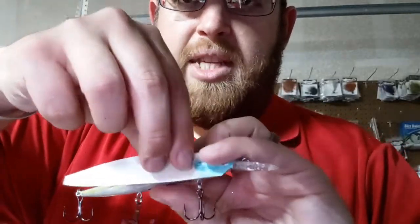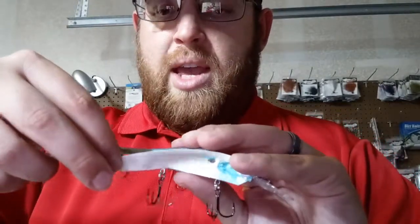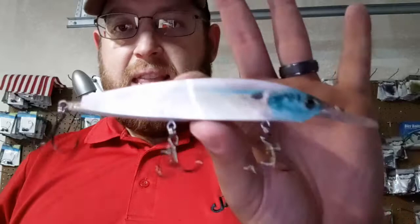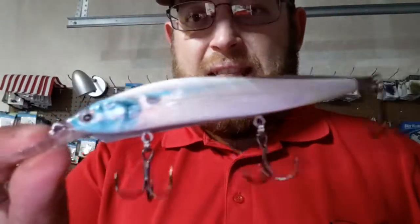All you're going to do is line up the tail and line up the eye of this bait, and then you're going to mash it down. And you're going to get that to lay on there just like that, and you're going to turn it in to that.